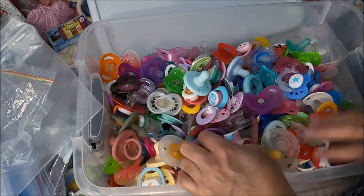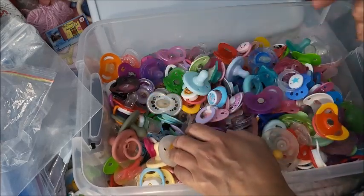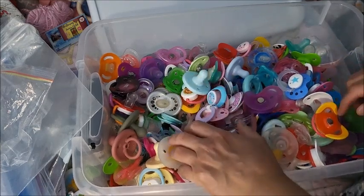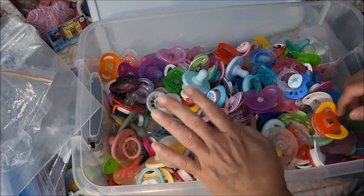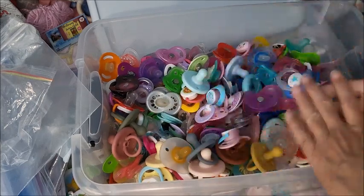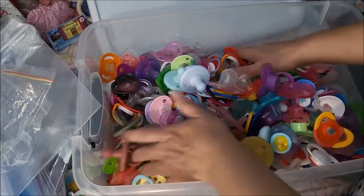So the object of this is that I will pull five pacifiers and you guys vote on which one you want me to use. Then my objective is to try and find a matching outfit for it — all that would go perfectly with that pacifier. It's a lot of fun, I enjoy it.